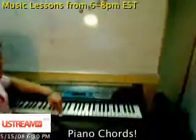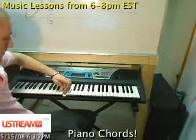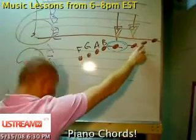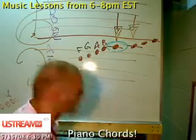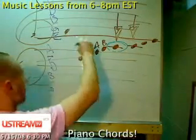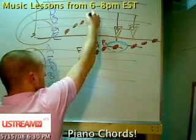This note right here is C. If I were to go up a note I would have D. Going up again it'd be E. Going up again, F. Let's just throw this F here. There's F, G, A, B, and then C.